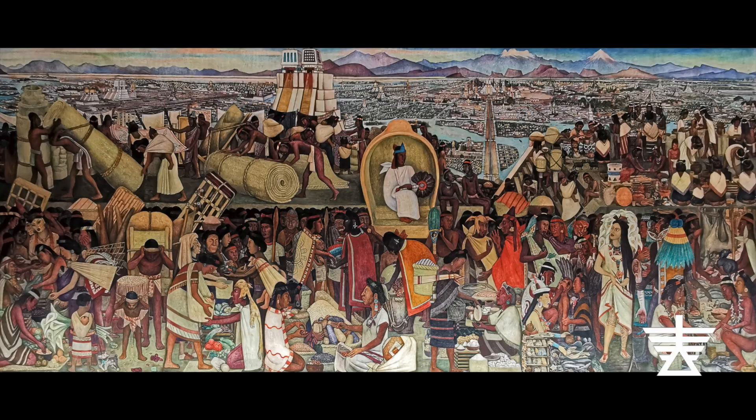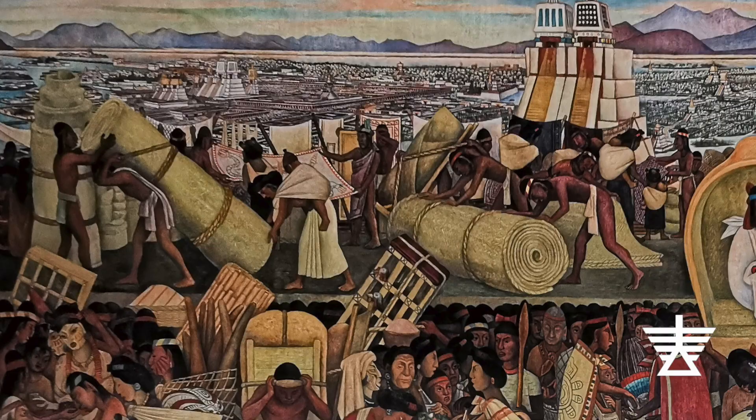Rivera was best known for his paintings and public murals. He was inspired by working people and indigenous Mexican culture. Indigenous peoples are the first to live in a particular place.